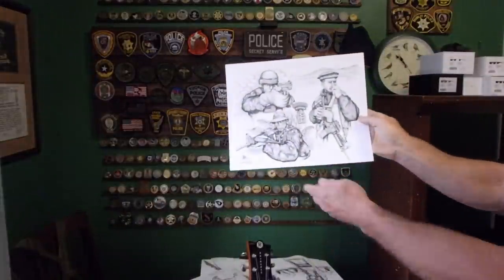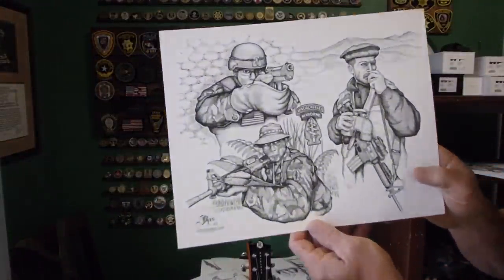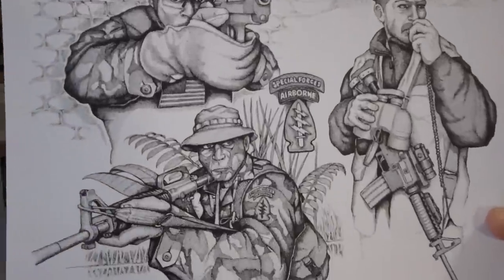SF. I've got kind of jungle, desert, and urban phase — all in the same drawing.